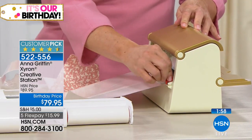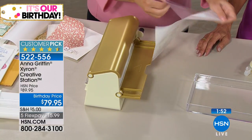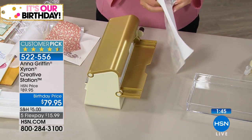The Zyron tape runner and the entire family of tools is done in ivory and gold — by Zyron, of course it is. We have only about two minutes, so we need to jump to North Carolina.